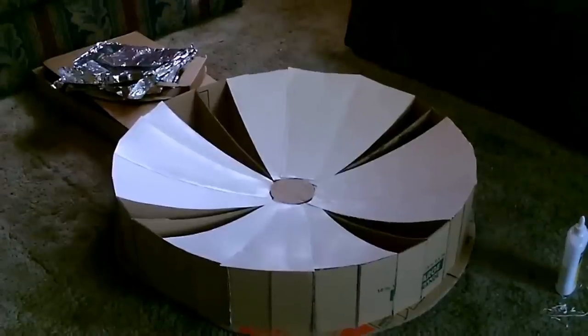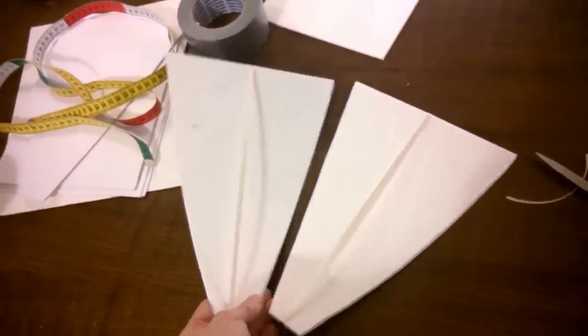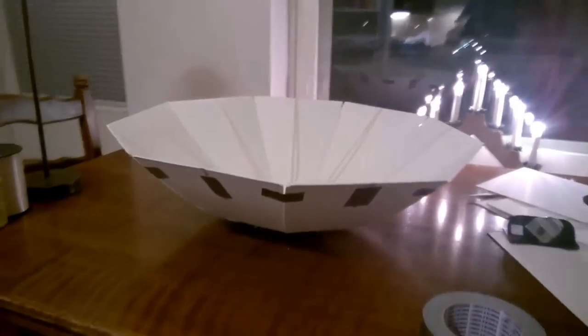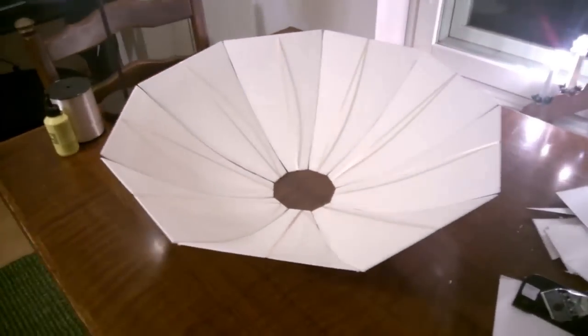Other ways include making formers and then making separate petal-like sections, bending those sections and gluing them together. Other approaches are to find preformed parabolic curves, parabolic dishes or troughs, and just coat them with a reflective layer. There are lots of reflective layers available.